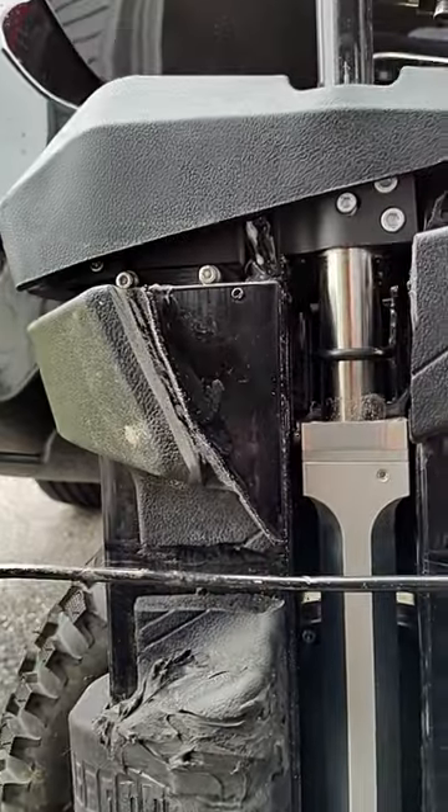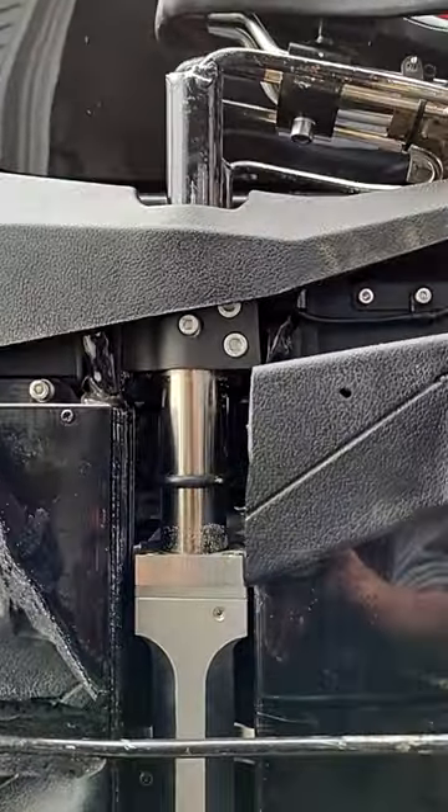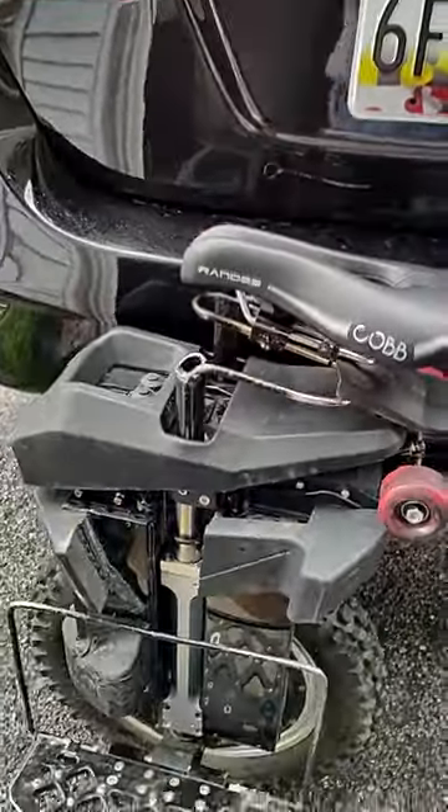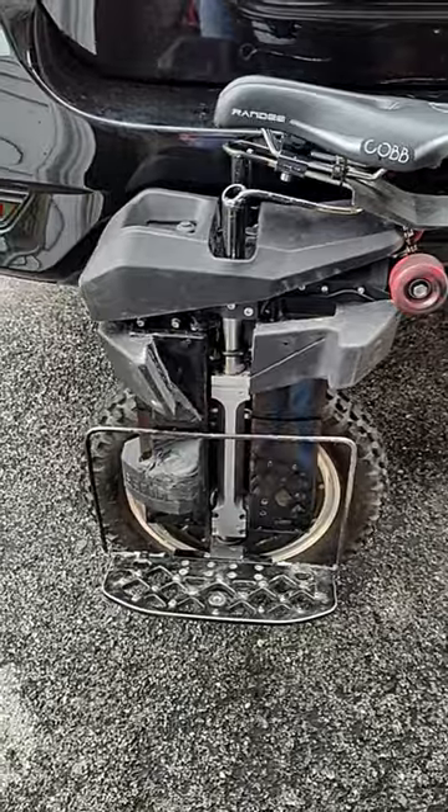That's about a 35-40% preload, which means my 650-pound spring is a little bit lightweight for me.